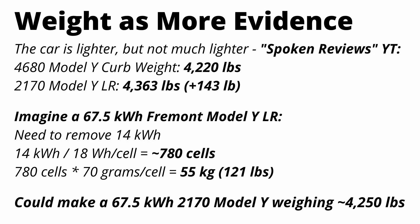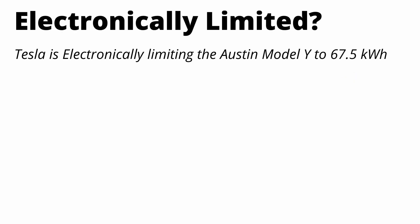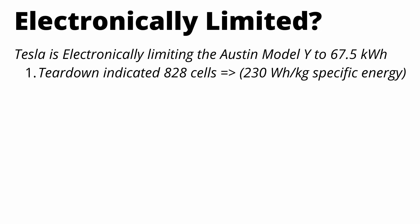So in theory, Tesla could make a Model Y today with old 2170 cells that weighs the same as the 4680 Model Y, with identical capacities. If you believe the capacity is only 67 kilowatt hours on this new Model Y, you're essentially saying that the weight savings from the structural pack and castings are having no effect on the car's weight. I think Tesla is electronically limiting this car to around 67 kilowatt hours, but the actual capacity is around 81 kilowatt hours. I'm basing this on two things: first, the teardown clearly shows 828 cells, and achieving only 67 kWh with those cells would imply just 230 watt hours per kilogram — simply not high enough based on all the information we've seen.